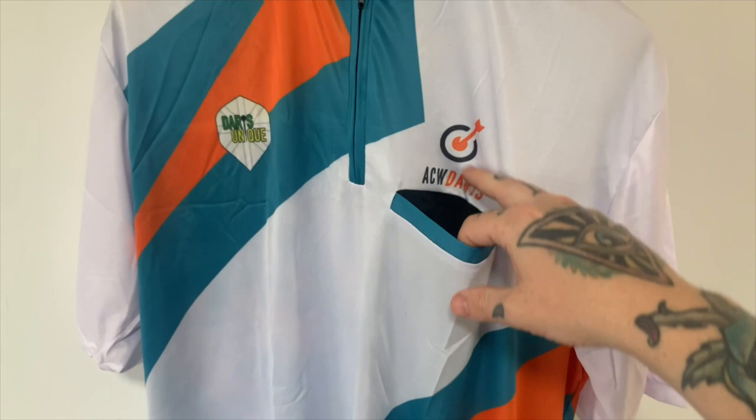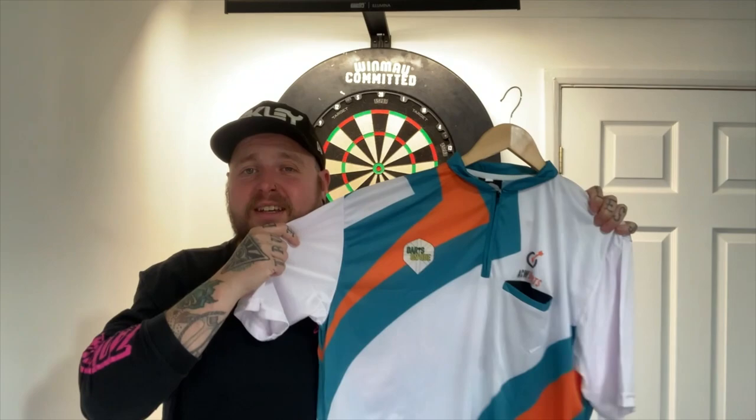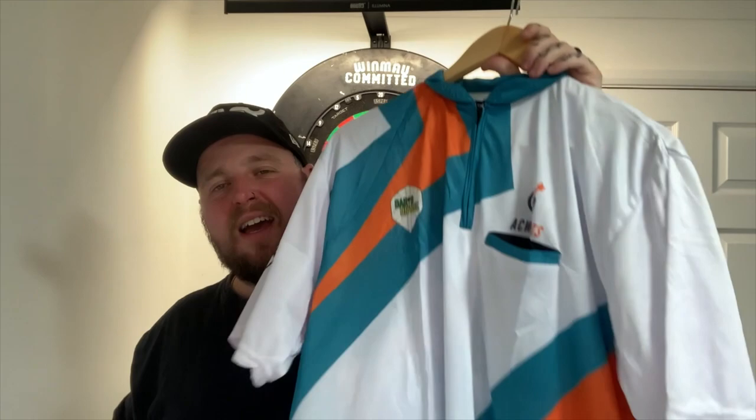I just want to give a massive shout-out to Jack and Unique Darts for this shirt - it is absolutely incredible. True to size, very true to size. The creases will drop out eventually. I didn't want to go with a standard red, green and white Welsh shirt, but I kind of did want to - this is a bit different though, it's a bit more out there, it's a bit more me. I feel like it's a bit more personal. What an absolute banger of a shirt.